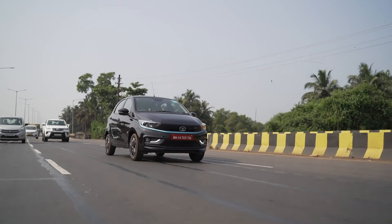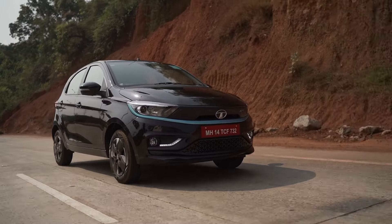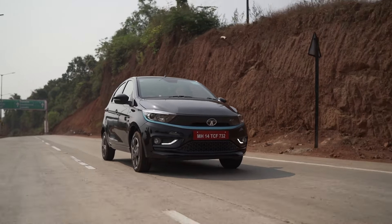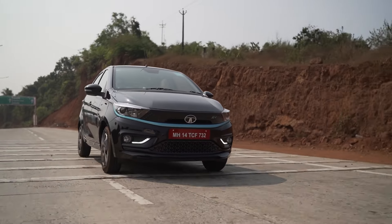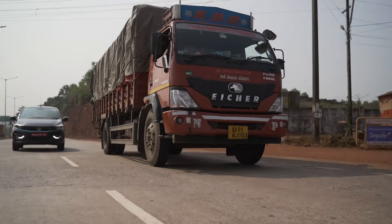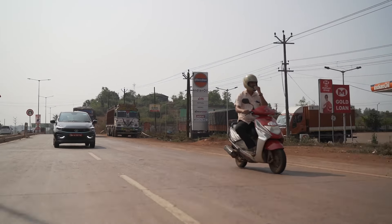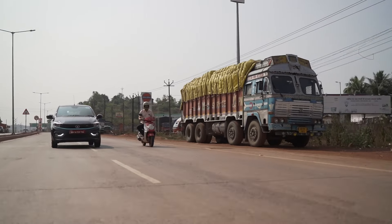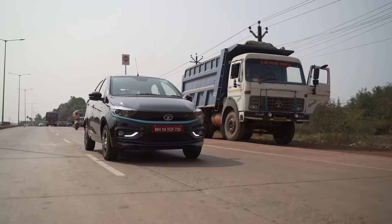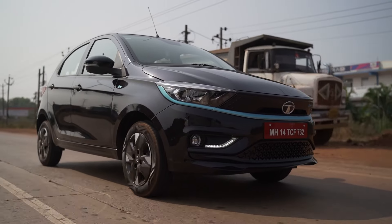With the EV you get instant power and torque from the word go. It isn't earth-shattering, but the instant delivery is noticeable. You've got Sport mode and three regeneration modes with dedicated buttons right here, which makes things easier. There's also a charging port open button, a lock/unlock button, and a boot release. Dedicated physical buttons like these are very hard to find nowadays, but the Tiago has them — fitting for a budget car.